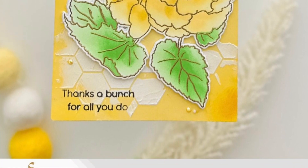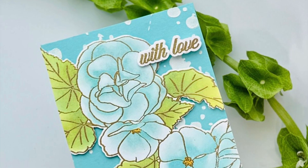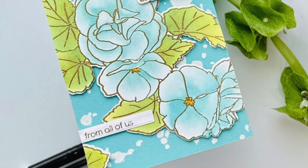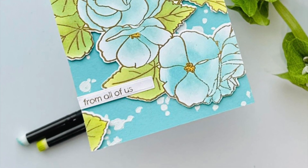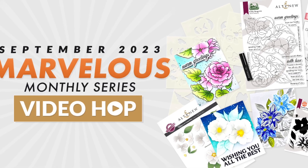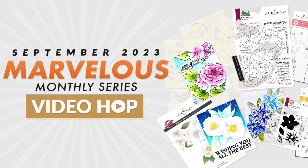Don't forget that this video is a part of the Altenew Video Hop for the September Marvelous release, so be sure to like, subscribe, and comment, as well as check out all of the details in the description, and go to the next person's video, which is linked down below. That is all that I have — thank you so much for watching, and have a great day.